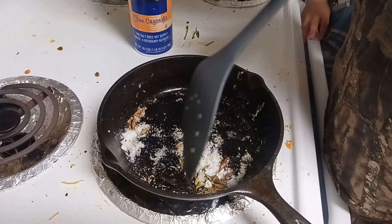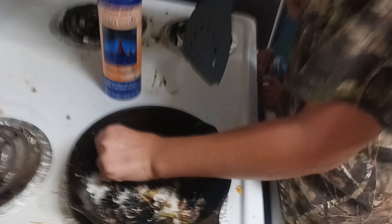Now, when they kind of get a bit like this, that's when they're ready.